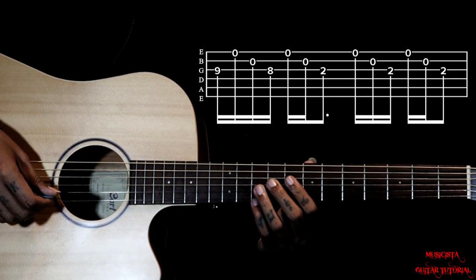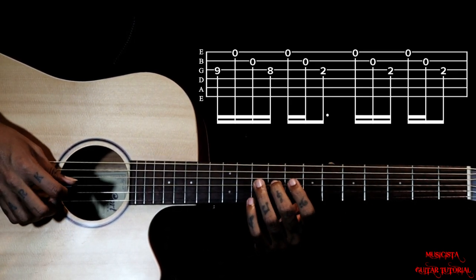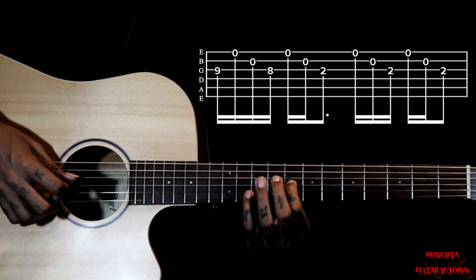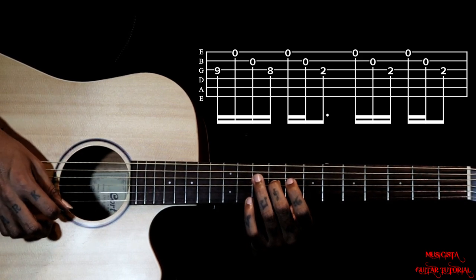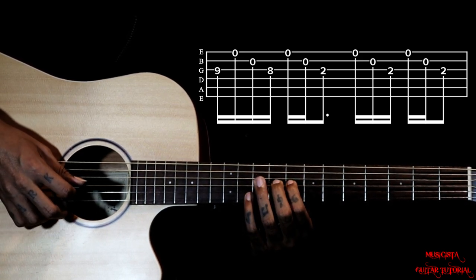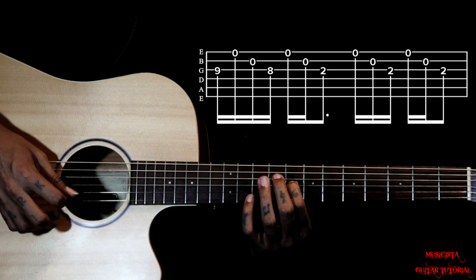So then we descend this lick here on the third string. We start on 9th fret and then we go to 8th fret. So with 9th fret we gotta pluck — it is 3, 1, 2. Then we go to 8th fret and do the same thing.